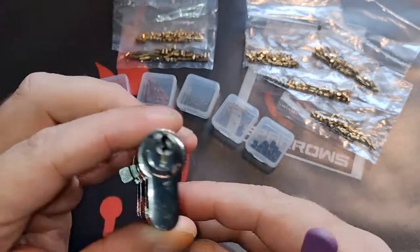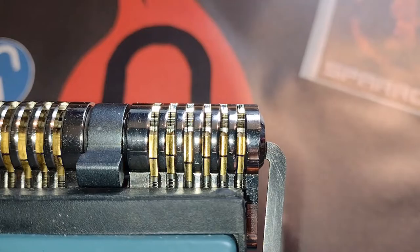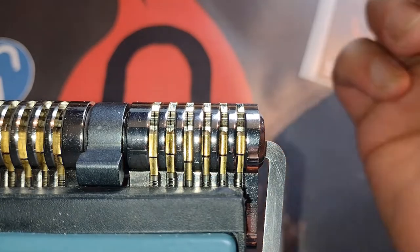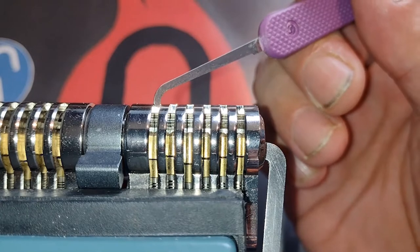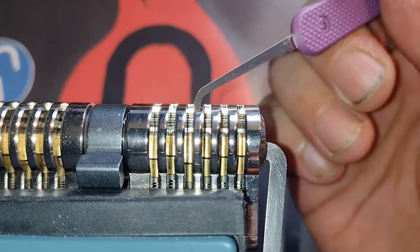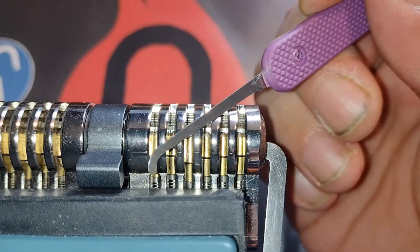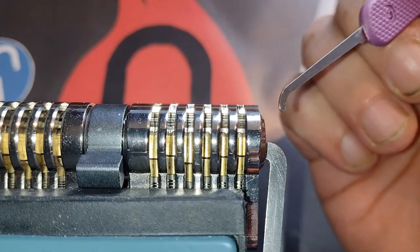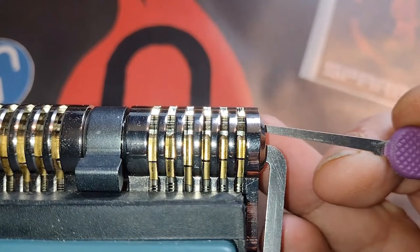So let's put it in a vise and see how it looks from above while picking it. Here it is in the vise — you have a nice view from the top, a nice view of all the pins including the bottom pins.